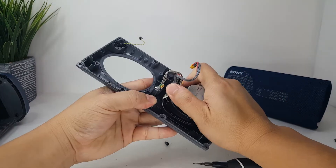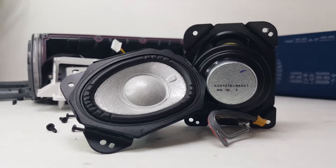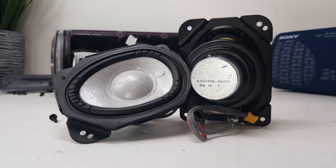Unlike the traditional circular diaphragm drivers that are more common, this X-Balance driver has an oval shaped diaphragm that helps the speaker attain high quality sound and a powerful sound pressure for a richer and deeper experience.